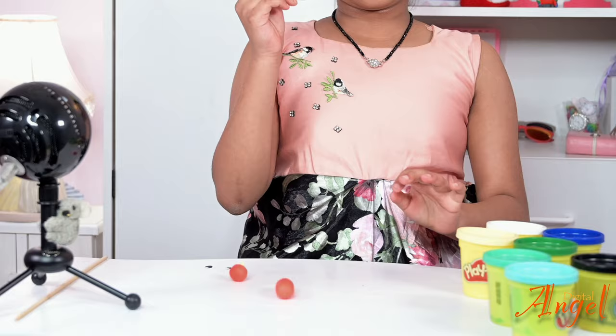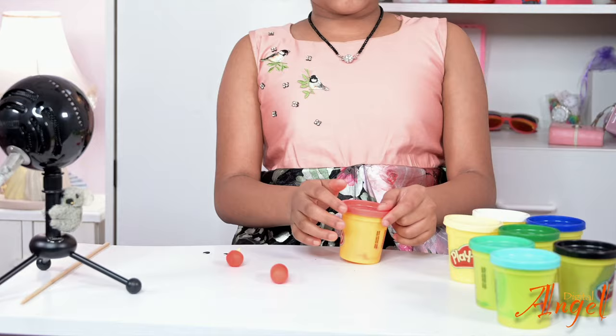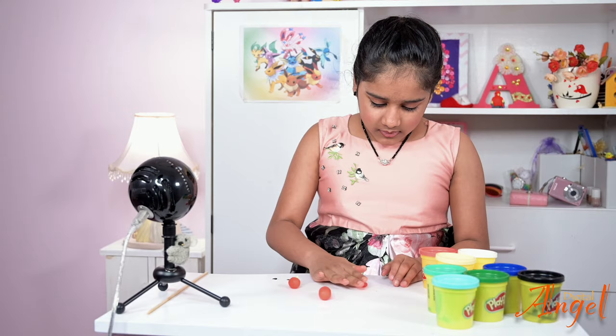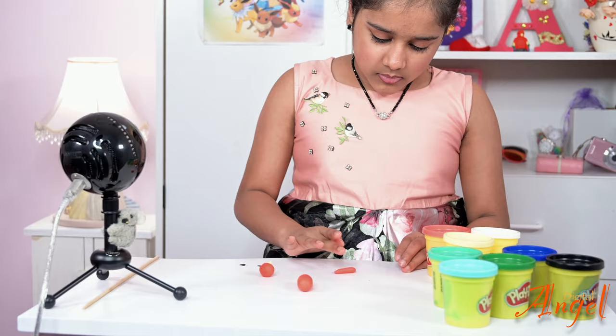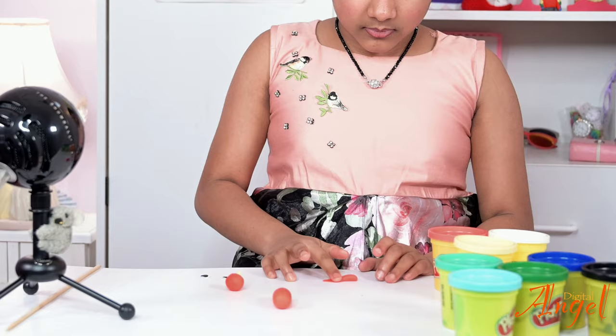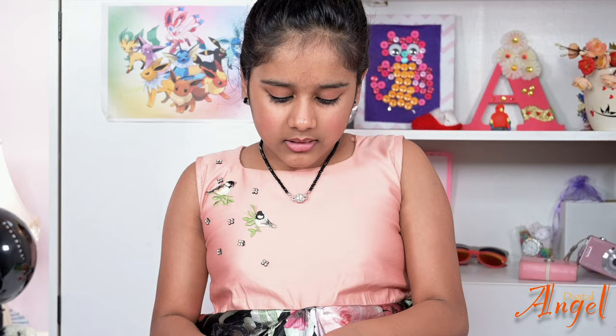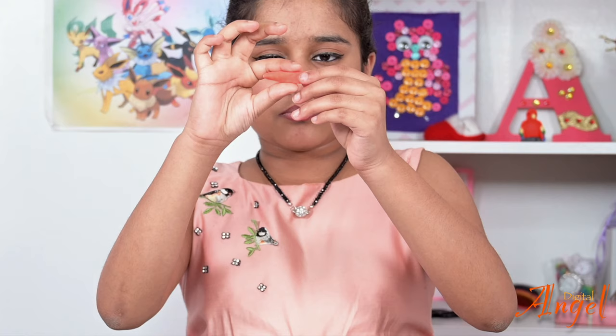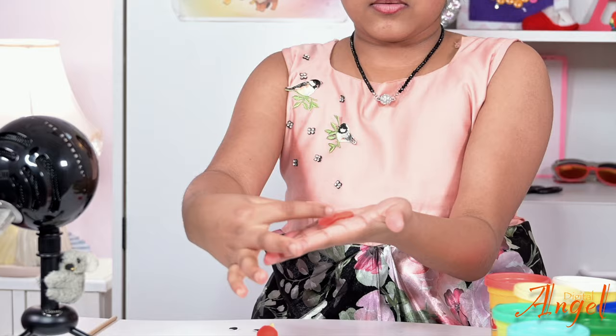Next we're going to make the tail. For this we need some more red — about this much — and we're also going to need some green and blue. First, shape the red into a sphere, then roll it out into a long tail since it's a macaw. Flatten it out and make one end sharper, which will be the tip of the tail.